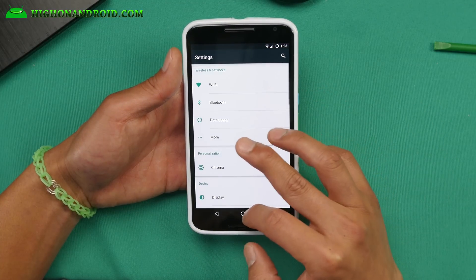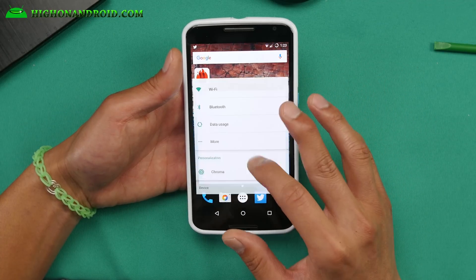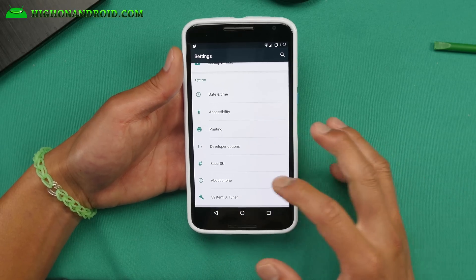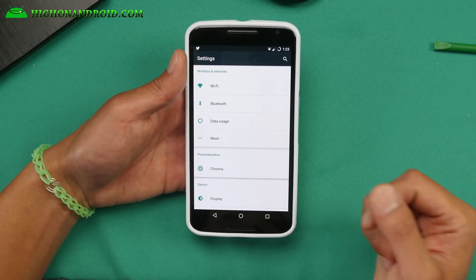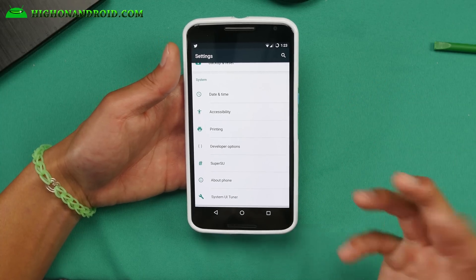This is an awesome ROM. I love it. It is super super duper fast. If you want the best Android 6.0 Marshmallow ROM, I think this is it right now. There are a couple additional customizations you can do on top of excellent performance and battery life.